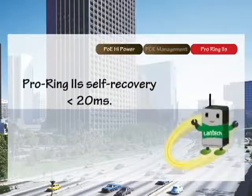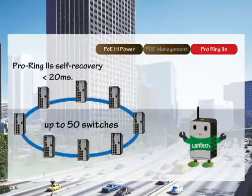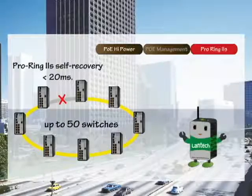ProRing 2S protects data packets with redundancy and provides self-recovery in less than 20 milliseconds in the event of any port disconnection. The number of switch nodes is recommended to be within 50 to achieve the best recovery time.